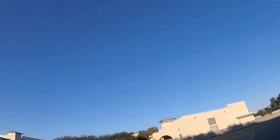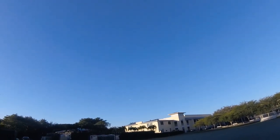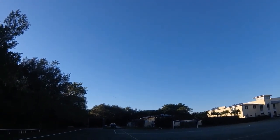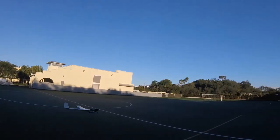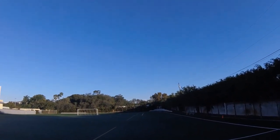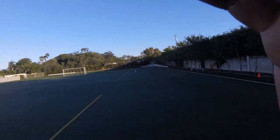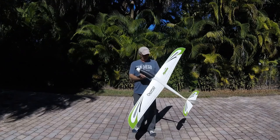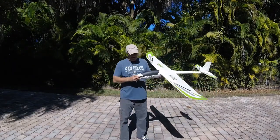Get up a little bit higher — okay, that's dead stick. It's pretty fast though. Come on, come on — nice! Very nice. This thing flies amazing; the hang time is forever. It flies nicer without power than with, but overall it's great.